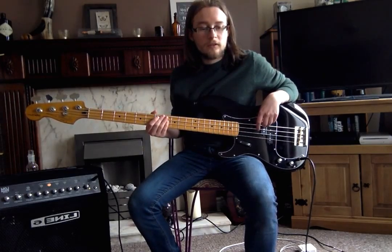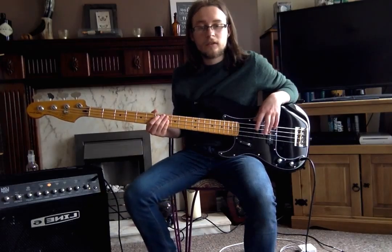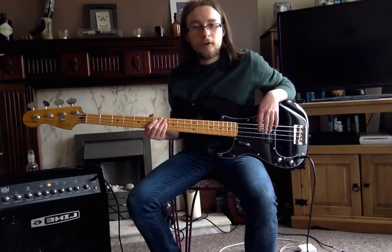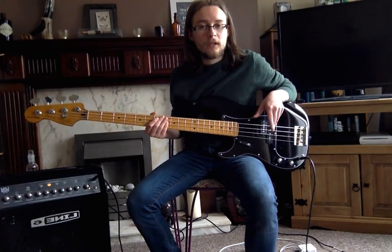This video is going to be on different styles of playing. Throughout the series so far, I've been using fingerstyle playing, which is the most popular style, but not everyone plays fingerstyle.